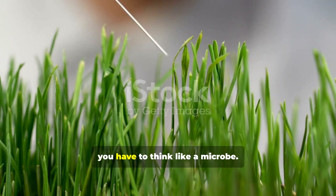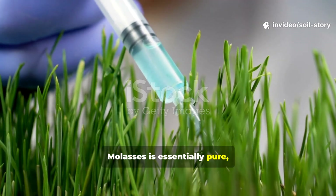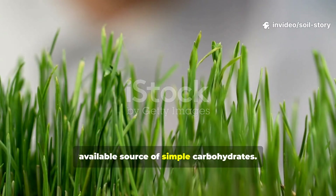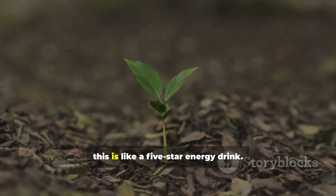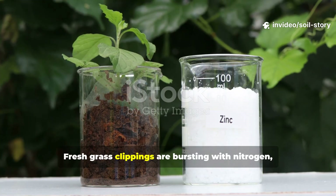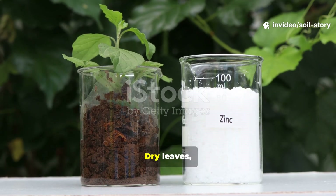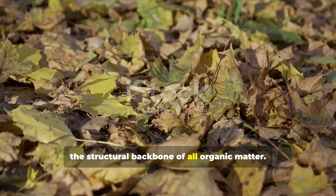To understand the theory, you have to think like a microbe. Molasses is essentially pure, unrefined plant sugar, a readily available source of simple carbohydrates. For the microscopic bacteria and fungi in your soil, this is like a five-star energy drink. Now consider the other ingredients: fresh grass clippings are bursting with nitrogen, the protein building block for new life. Dry leaves, on the other hand, are rich in carbon, the structural backbone of all organic matter.